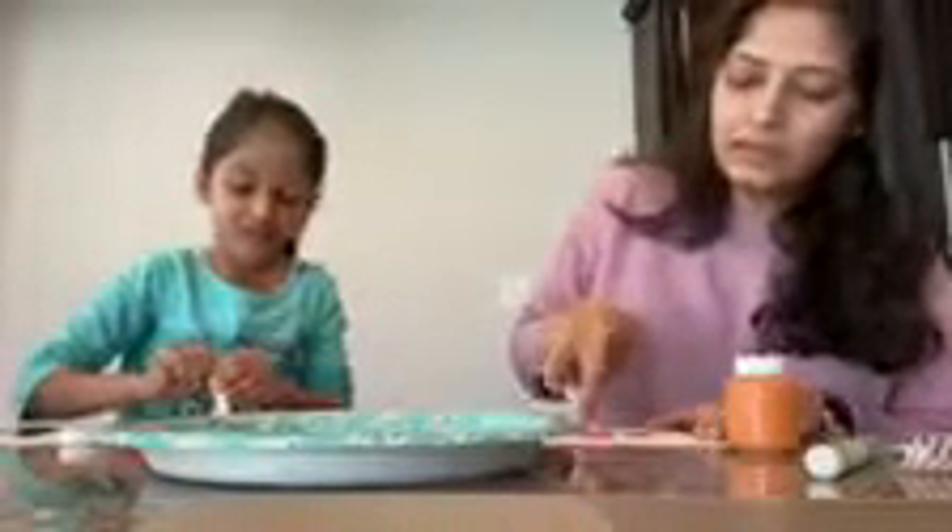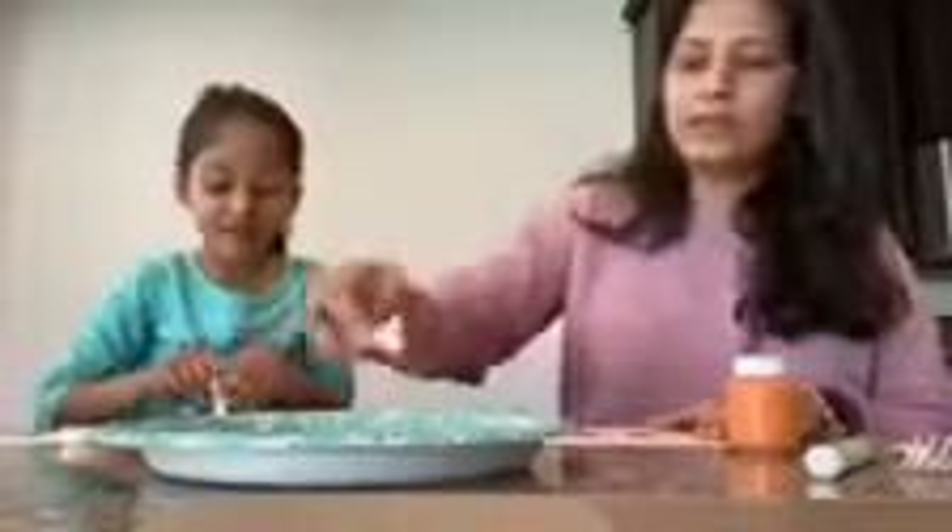How about we use one fork for one color. And then if you want to use red, you can use my fork, okay? I could use some paint. And then you keep stamping it.